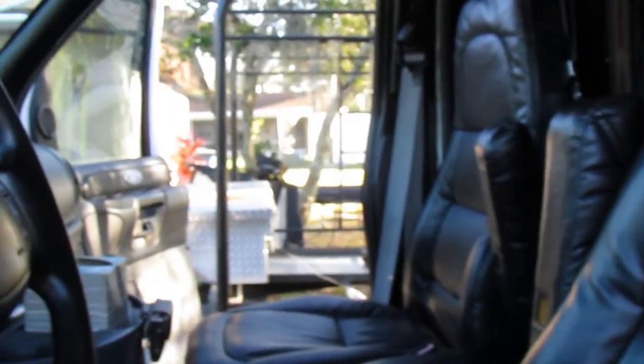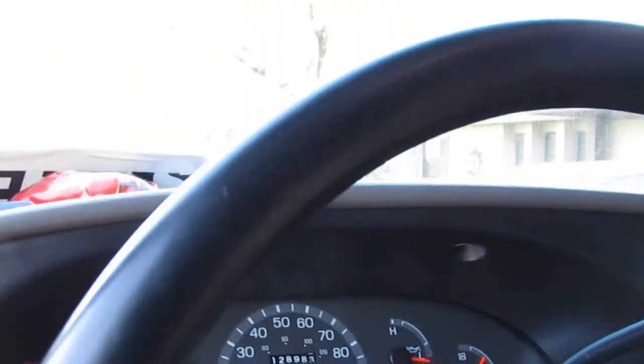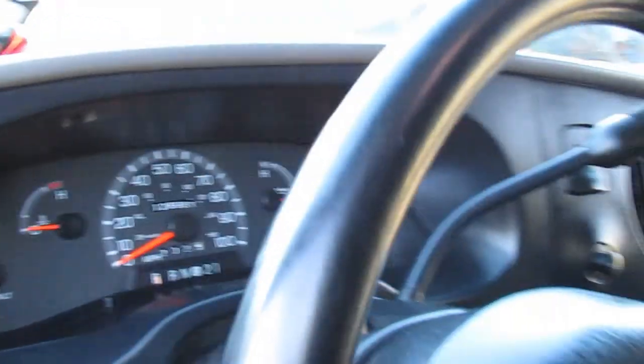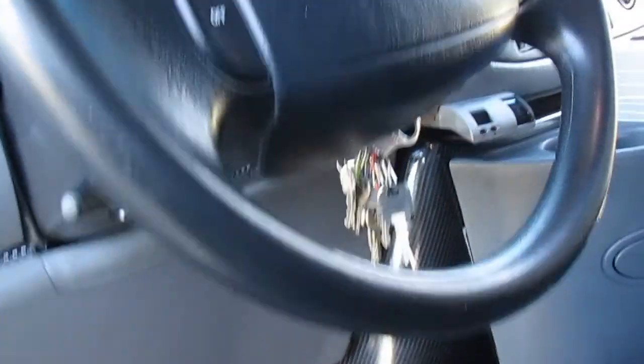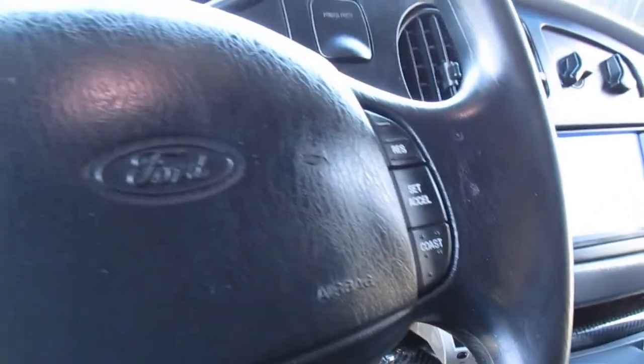Let me go ahead and start her up. This is the first cold start in the morning and also the first start in over a week. Everything cranks right up as you can hear — runs perfectly, it's smooth, quiet, and strong. I have done some maintenance on that which is listed in the ad.